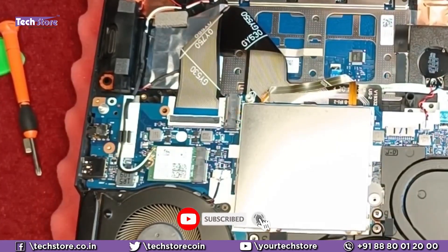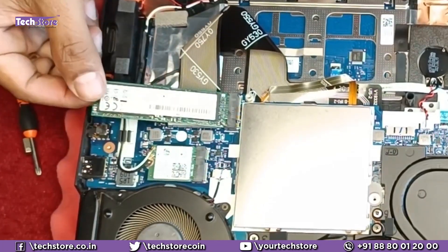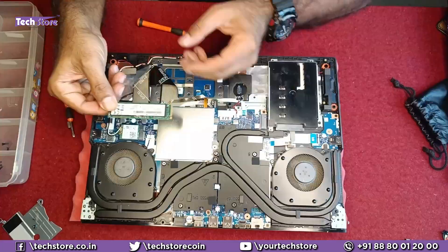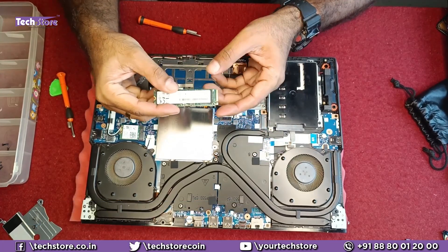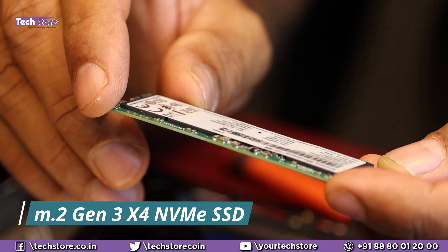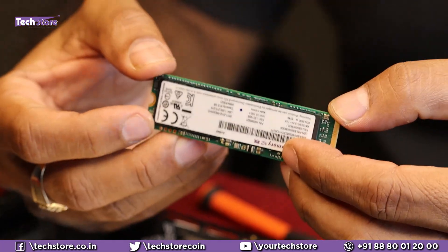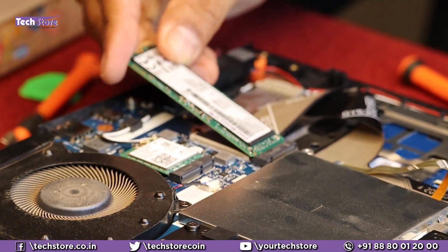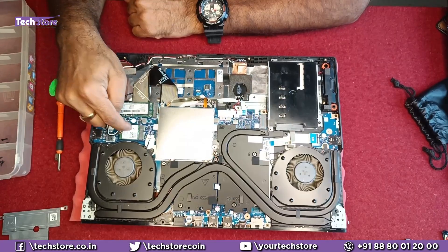Now coming to the SSDs. This is the default SSD that Lenovo provides — we have already removed it. The heat sink was removed and the SSD came out. You can install a second SSD as well, so you can have two SSDs total. This is an M.2 Gen3 x4 NVMe SSD. Take a similar SSD to upgrade — one terabyte or two terabyte — just fit it in, put the screw, and the SSD is fitted. Next to the SSD bay is the Wi-Fi chip.